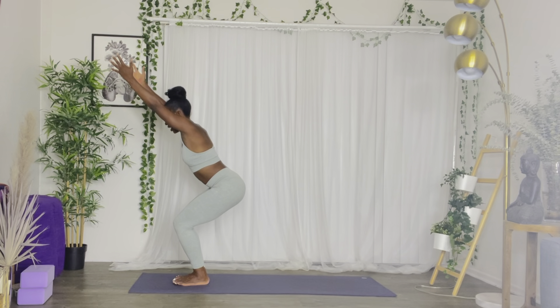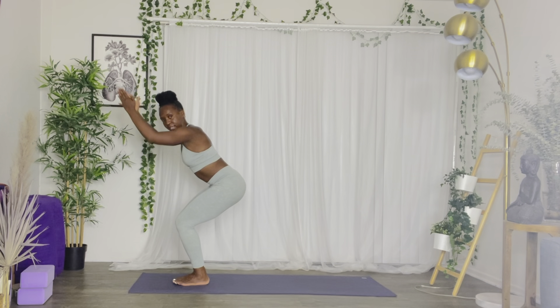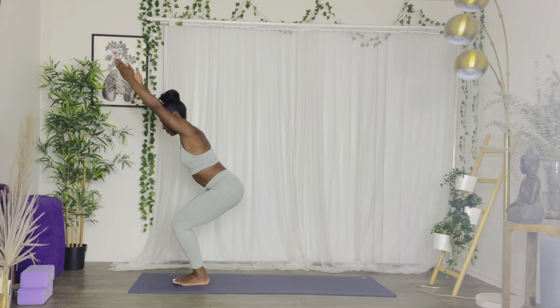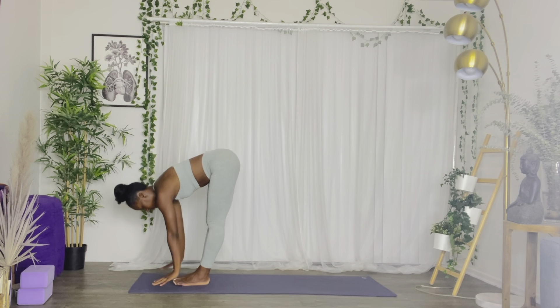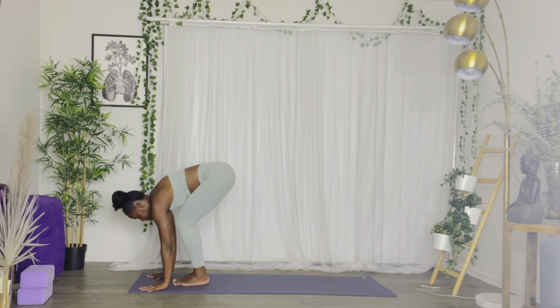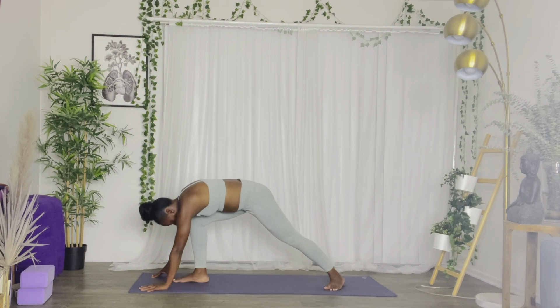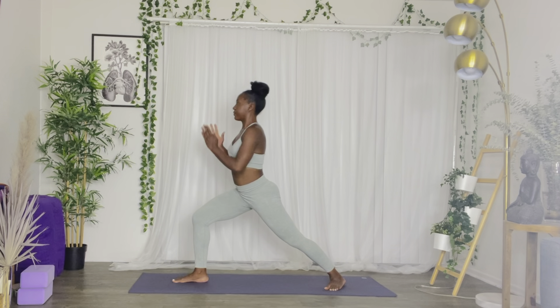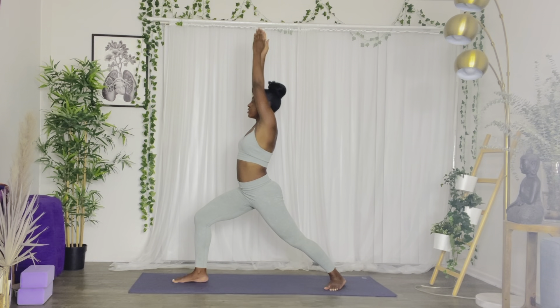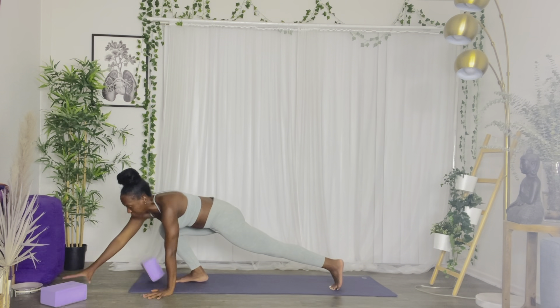Now we're going to go right into chair pose, Utkatasana — inner arms in line with your ears, look down towards the mat, navel into spine, extend the arms overhead. Exhale forward fold, inhale half fold. Exhale, we're going to bend your knees, palms down, bring your right foot back — this is Sun Salutation B, modified version. Now we're in Warrior One, Virabhadrasana One. If you want, you can look at your fingertips. Exhale forward fold — this is when you can use your blocks too.